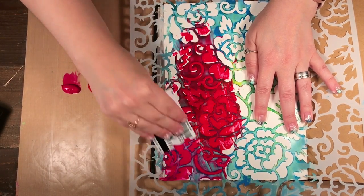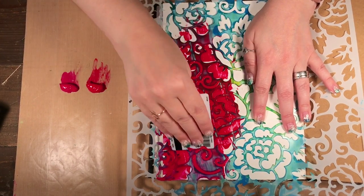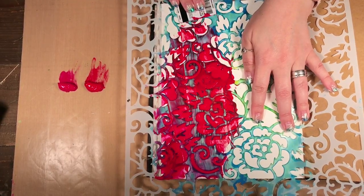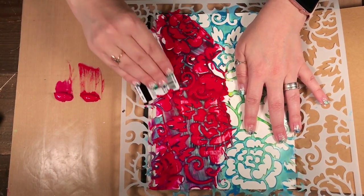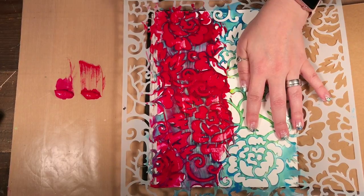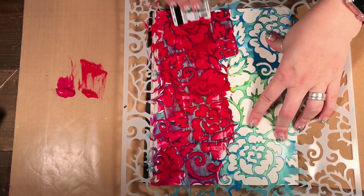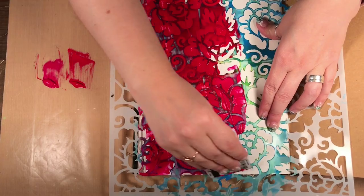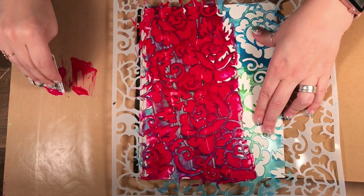I can pick up some pink — I'm not really paying too much attention as to what color paint goes where; I'm just sort of filling in the design. Now you can see when I scrape really hard I'm removing a lot of the paint, whereas when I go softly I'm adding some more paint, and that's where you can really play and have some interesting looks. Putting the pink on top of the red will also give me some different combinations.